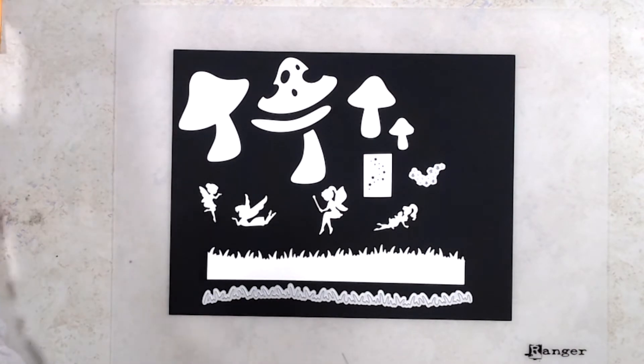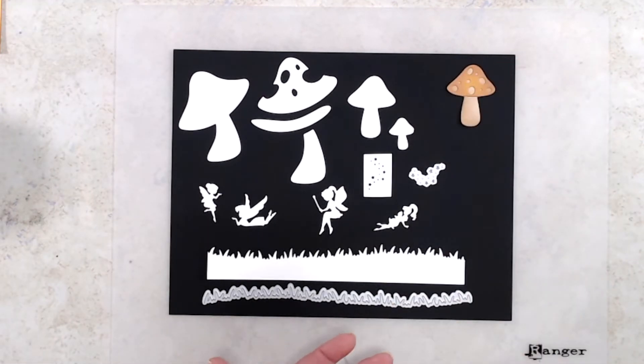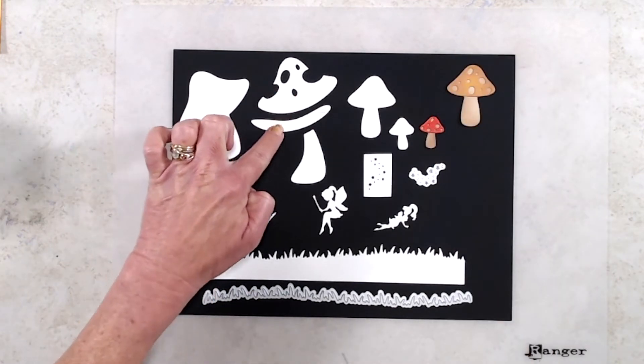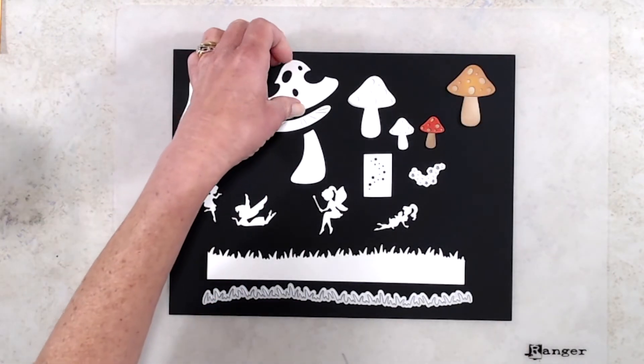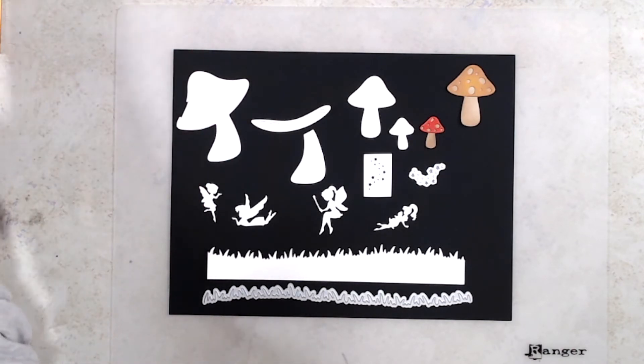I think the mushrooms would be really fun cut from patterned paper, or you could stamp on them with some type of background or patterned stamp. The tartan plaid background stamp by Whimsy comes to mind. I did cut out a couple of the mushrooms — the base with a tan colored cardstock, and then the tops with yellow cardstock and a red cardstock.